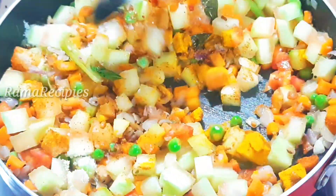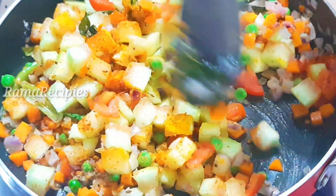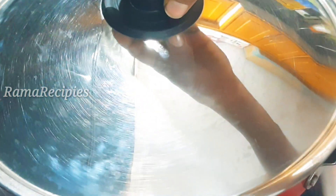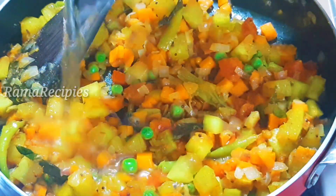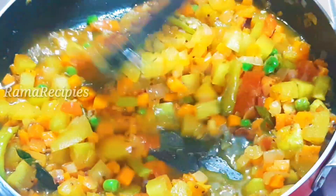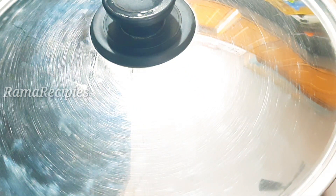We will mix it well and place it in the oven. We will close the lid for 4-5 minutes and leave it on medium flame. You can make it transparent. Now, let's mix in half a cup of water and close the lid for 2-3 minutes on medium flame.